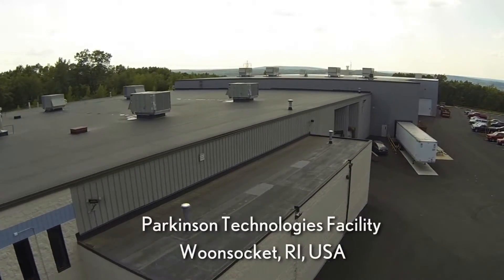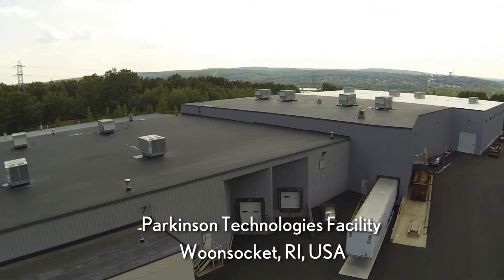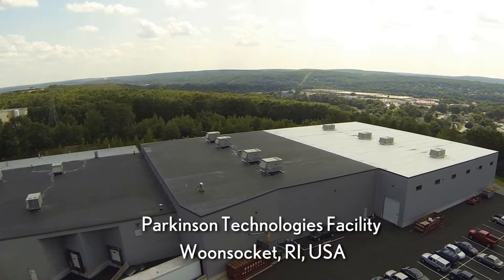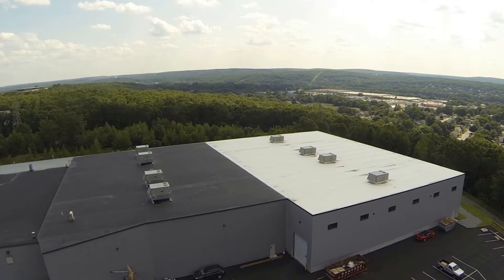All Parkinson Technology machines are proudly engineered and manufactured at our U.S. facility in Woonsocket, Rhode Island. For more information about the Flex Series 280 or other Duesenberry Slitter Rewinders, please visit parkinsontechnologies.com.